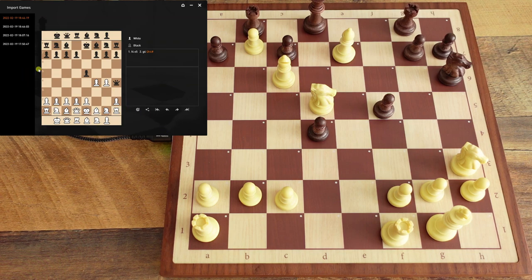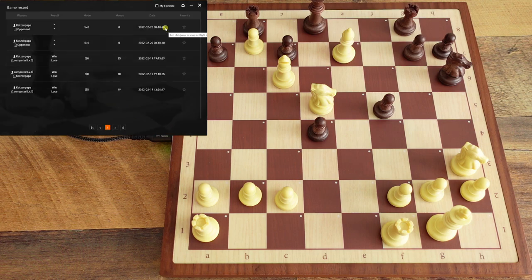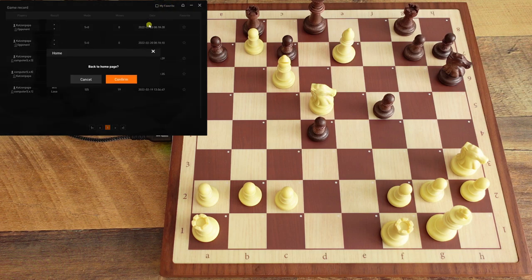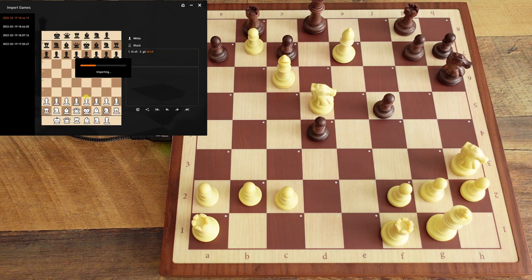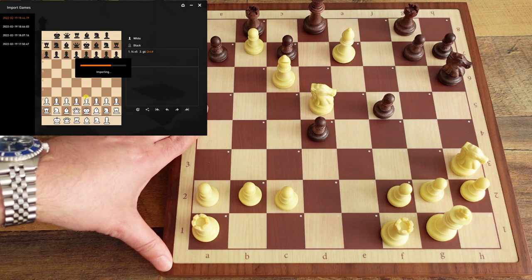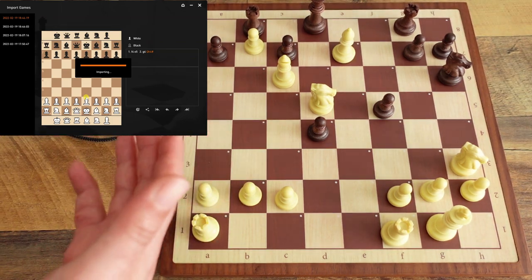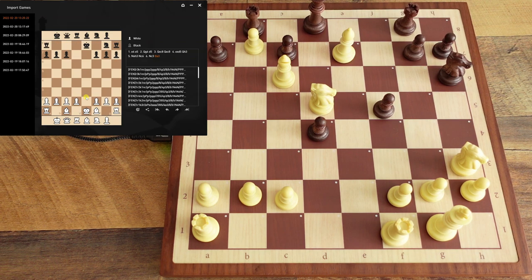To get to the imported games, go over here to 'Imported Games.' Let me navigate — it's on the home screen, a little orange button that says 'Import.' Click that and it pulls the games from memory. You and a friend can play and store up to 50 games internally, then import them on your computer.